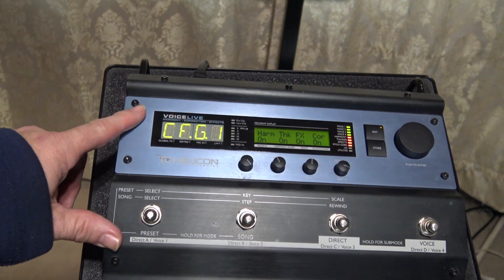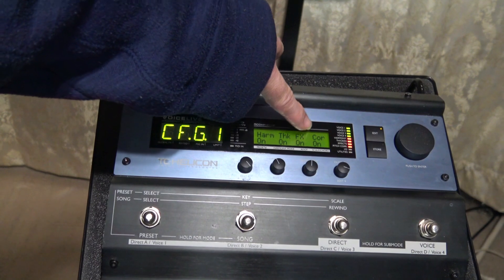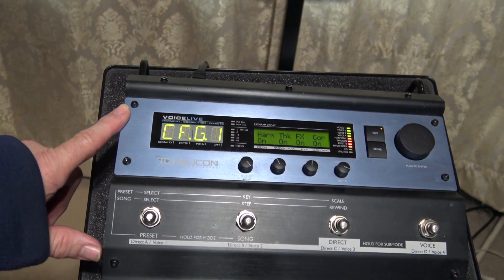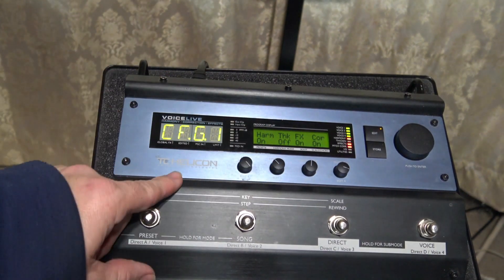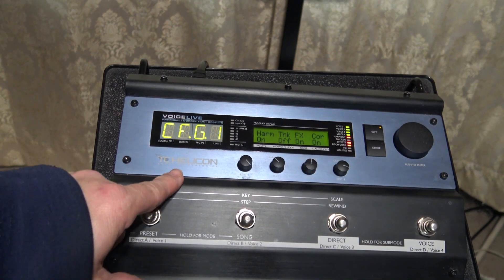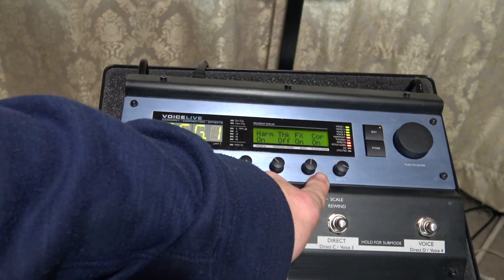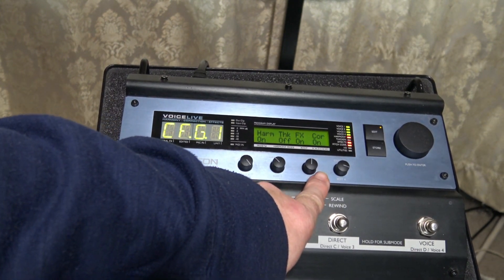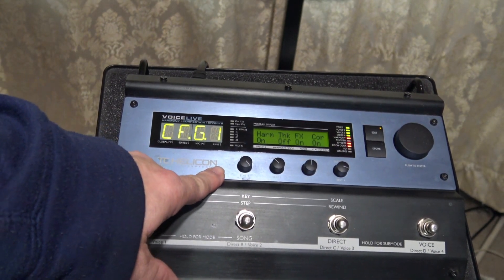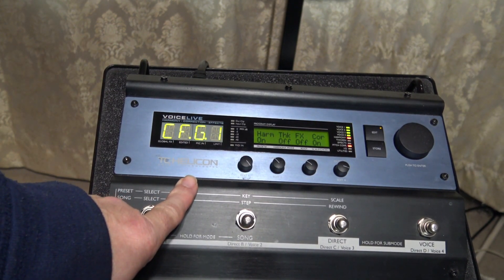Having said all that, we get into the editing process of this machine. You hit Edit and you have everything to control your harmony. You add the thickness, the effects, and pitch correction of course. I recommend getting away from the thick setting because that's what keeps you from sounding really loud. The harmony will affect whether or not the effect is on. You have FX which is like your reverb and different things like that.